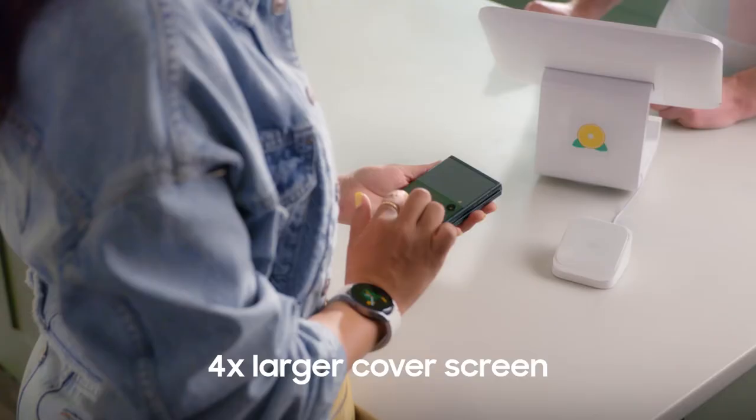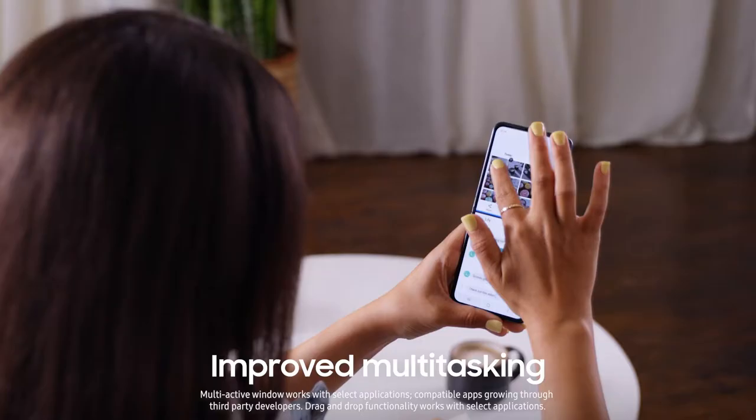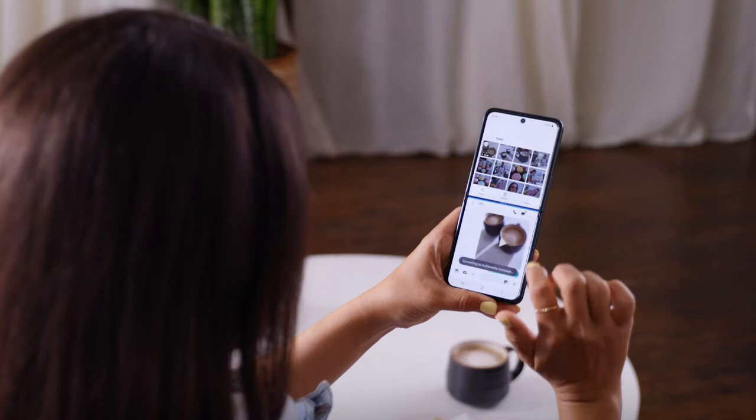Control your Samsung Galaxy Z Flip 3 5G even when it's closed. Take pictures, edit your next viral video, and quickly share with your friends.